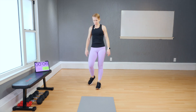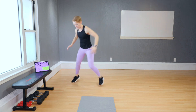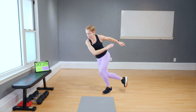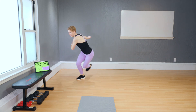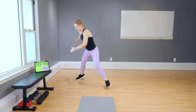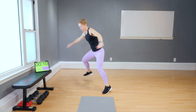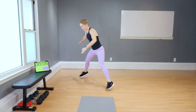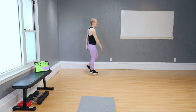Skaters — ready and go. Take it advanced if you can. Keep your eye gaze forward — keep your eye gaze fixed in one spot, that helps. Come on, as fast as you can. Four, three, two, hold. Last one.